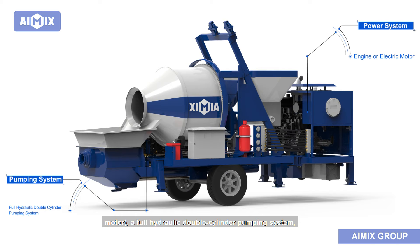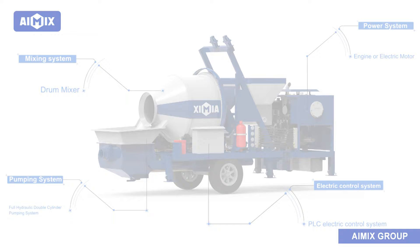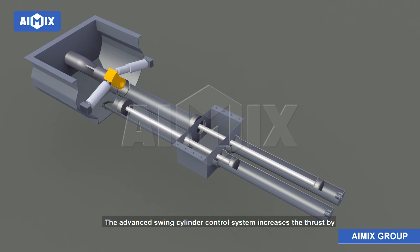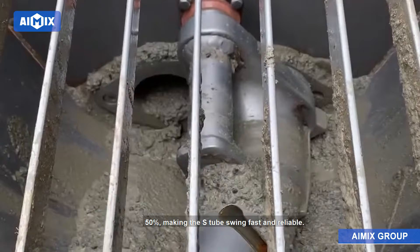The structure of the mixer pump: the concrete mixer pump consists of a power system (engine or electric motor), a full hydraulic double cylinder pumping system, a drum mixer, and a PLC electronic control system, which greatly improves the overall reliability of the machine. The main oil pump adopts a constant power variable plunger pump, making full use of engine power. The advanced swing cylinder control system increases thrust by 50 percent, making the S-tube swing fast and reliable.